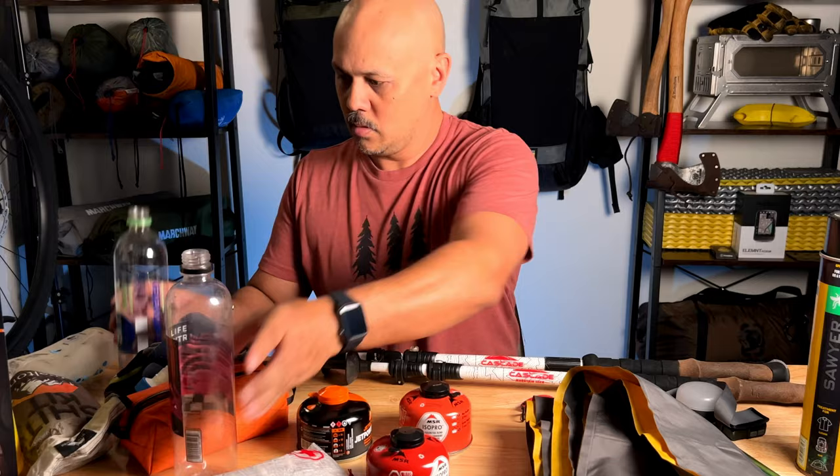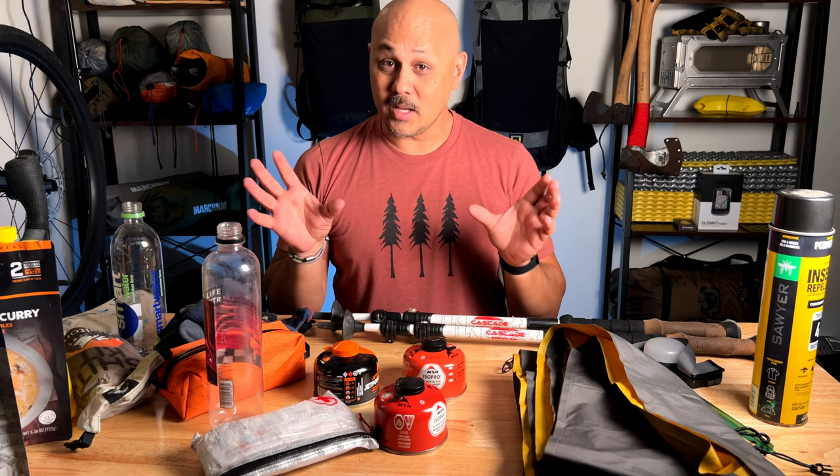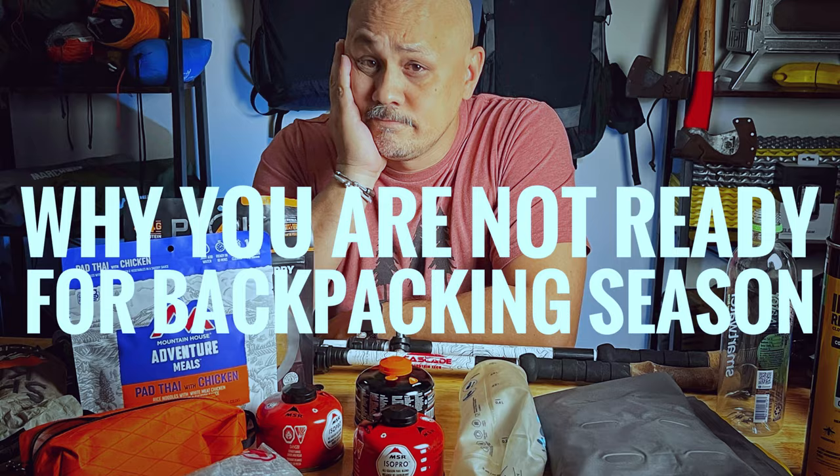Are you ready for backpacking season? Are there gear items that you haven't seen in months, items that haven't seen the light of day? It's time to check out all your backpacking stuff and get them ready. In this video I'm going to give you a checklist and things to start thinking about to get ready for this backpacking season.